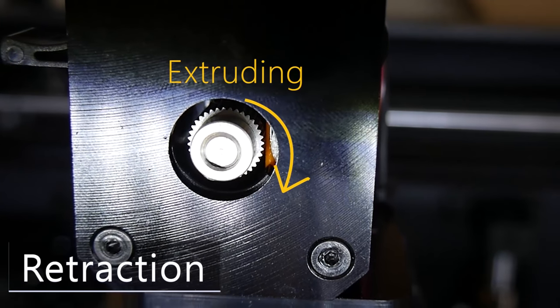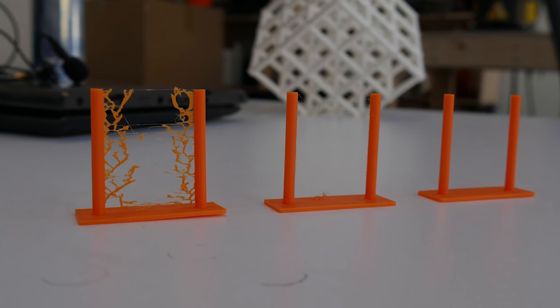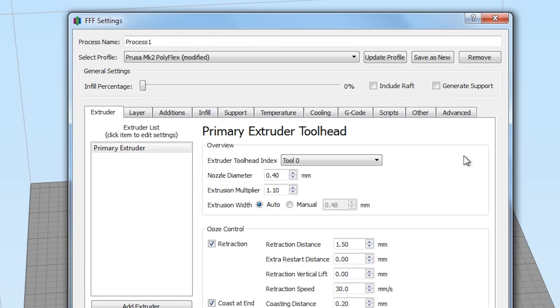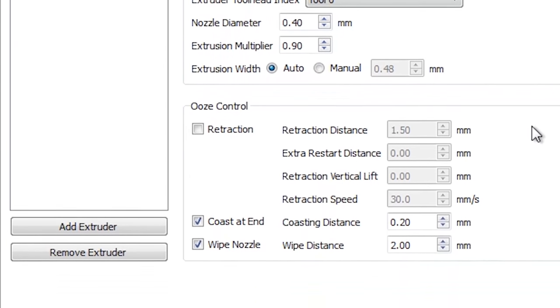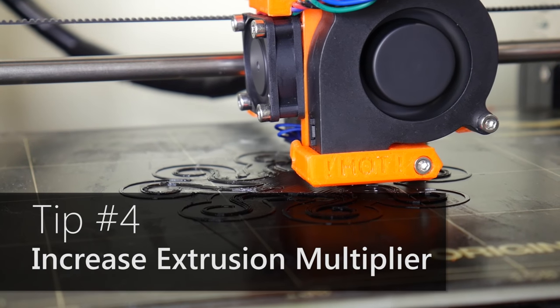Number three: disable retraction. Retraction is an extremely useful feature for reducing printing artifacts such as stringing when printing regular plastics like PLA, so it's highly recommended normally. However, when printing in flexible materials it's a very bad idea — similar to why we reduce print speed, retraction would quickly pull and push on the filament, causing it to stretch and compress, greatly increasing our chance of a jam. Although we've disabled retraction, you can use coast at end and wipe nozzle to help improve print quality without the jamming issues.